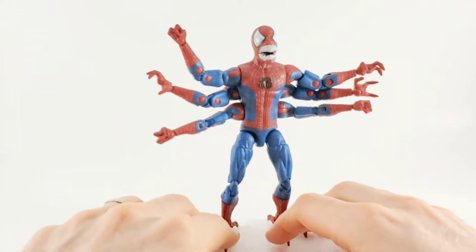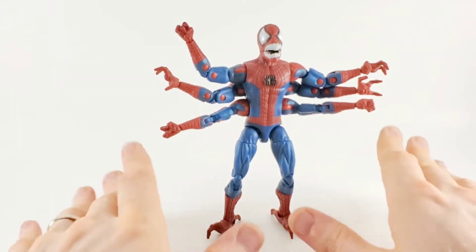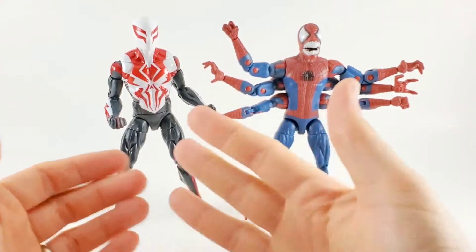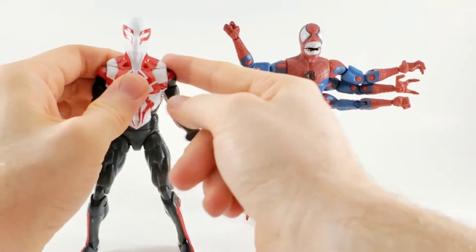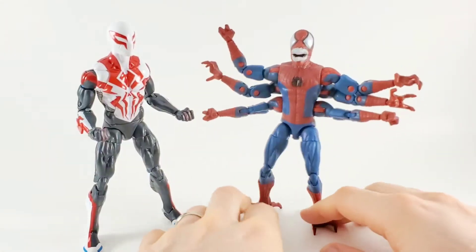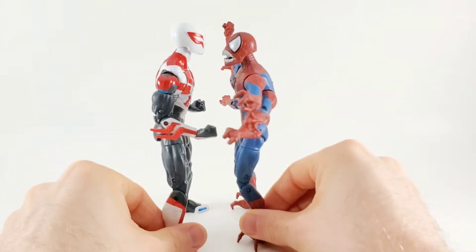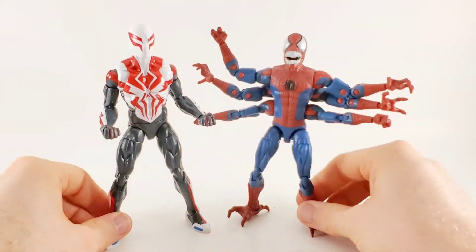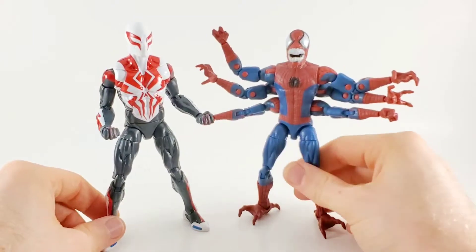Let's get him next to another Spider-Man just for a size comparison. Here's your size comparison between both Spider-Man 2099 and the classic butterfly-shoulder perfect-articulation Spider-Man outfit. And you've got Doppelganger, who looks a little smaller — you'd think that he'd be much, much larger, but he's a little bit on the small side for a monster.